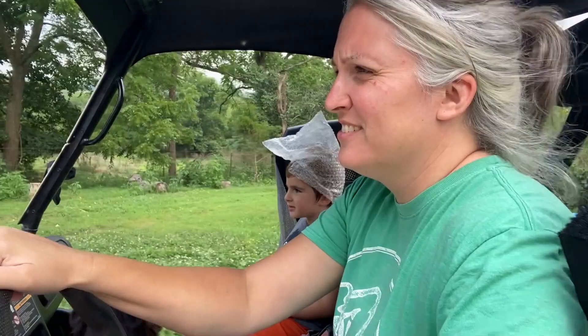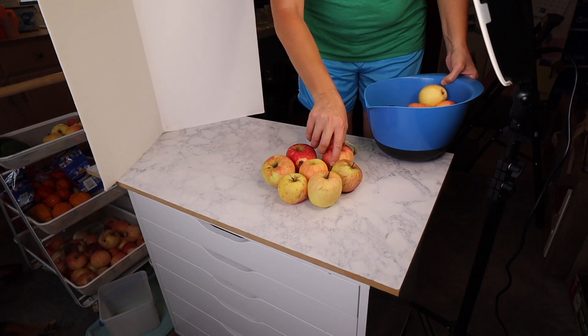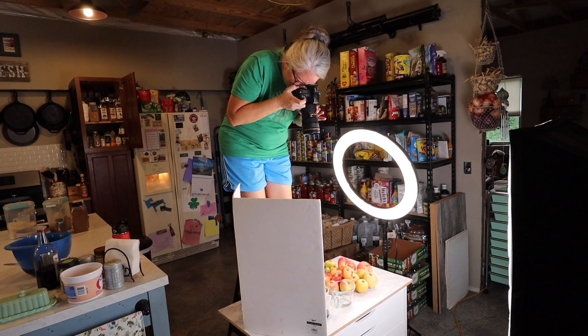With an abundance of apples from my mom's tree I decided it's the perfect time to work on a bit of recipe work, both photographing and filming. I love this time of year and I love the recipes that pair so well with it, including my favorite stovetop apple butter.